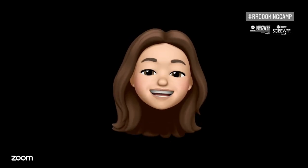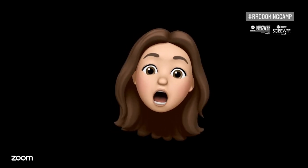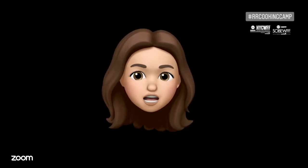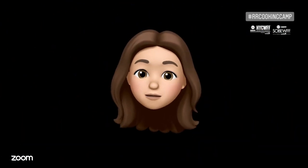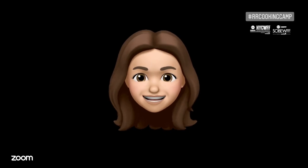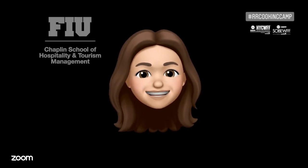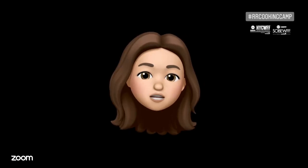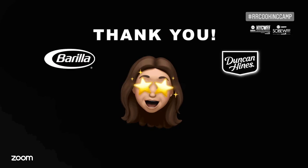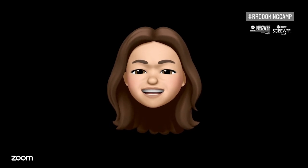Hey everybody, Rachel Ray here. In every class for our very first cooking camp together, we're gonna cook together - not just us but a lot of my friends. You guys are gonna learn so many great techniques, you're gonna have so much fun, and at the end you get to eat and share with all the people you love. Everything we're doing together is going to benefit the Boys and Girls Club of America and a brand new scholarship project. Thank you to all of our sponsors for making this possible. Let's turn up the heat - welcome to Rachel Ray's Yummo Cooking Camp!